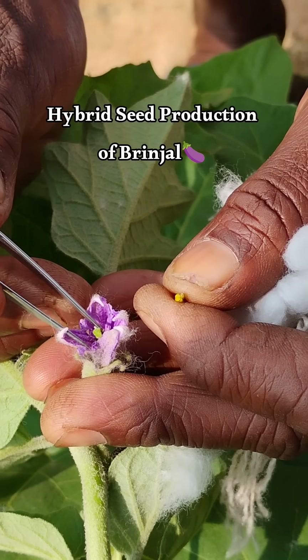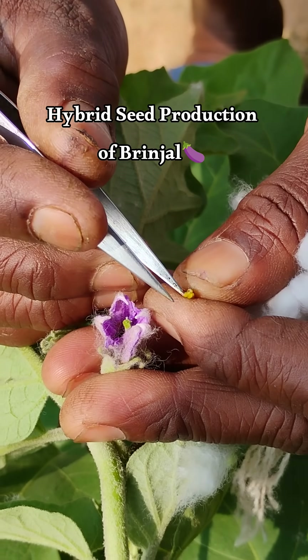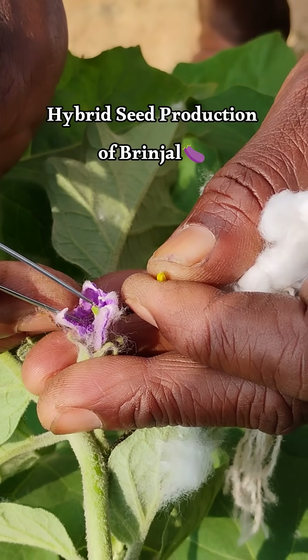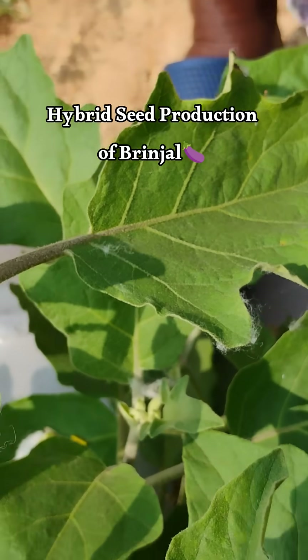That means she has removed the male part. As you can see, there is no anther, to prevent self-pollination. After that she covered it with cotton to prevent pollination by other pollens.